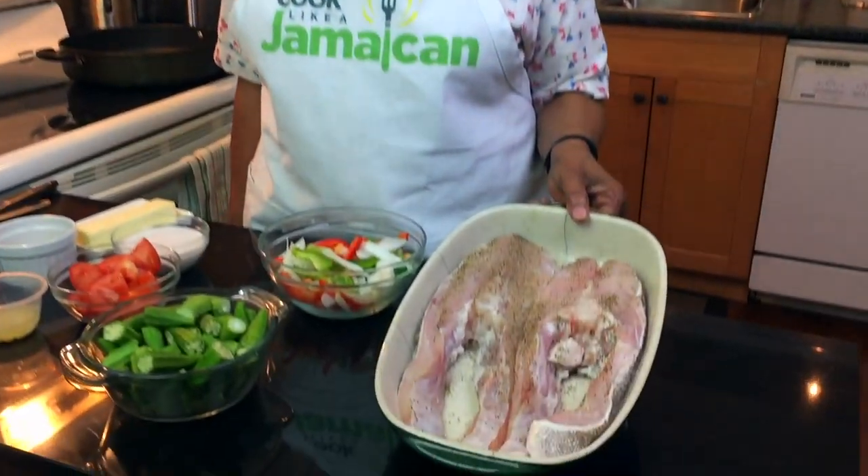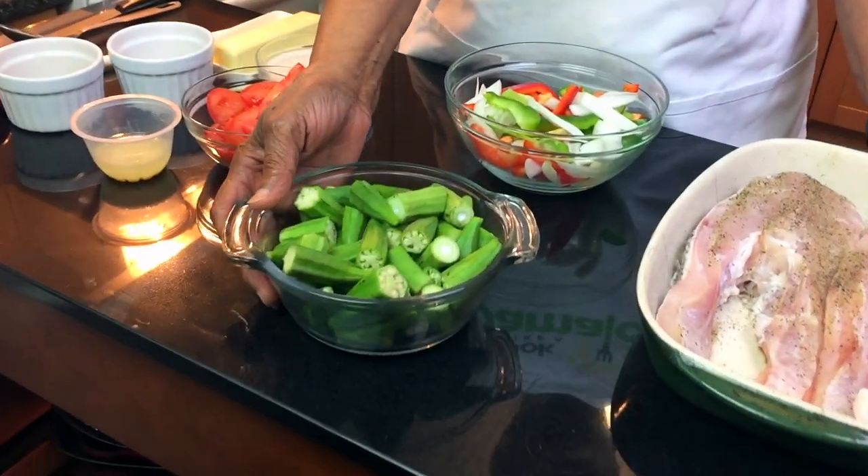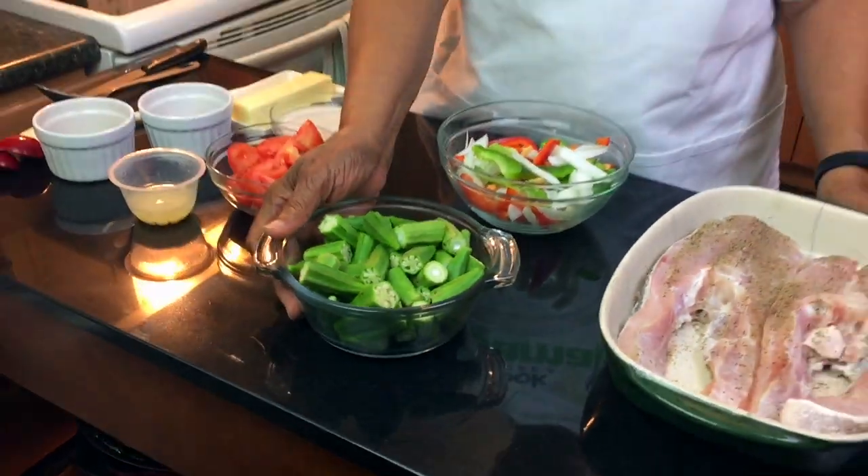We're cooking grouper today — one of the tropical fish, very nice and not too cheap, but it's delicious. We should always treat ourselves to the best, and this is one of the better fish. We're going to do the usual sauce with onion, tomato, red and green pepper, and I'm putting in a little curry just to make it a light curry sauce. I'm also going to be adding okras — whichever way you want to say it — and that makes it quite delicious.